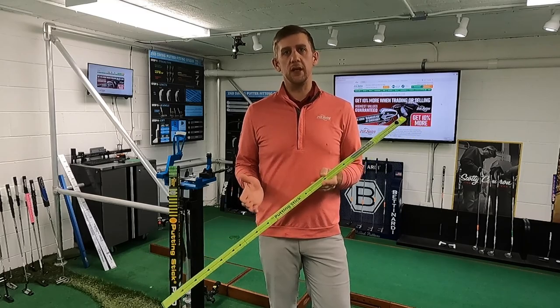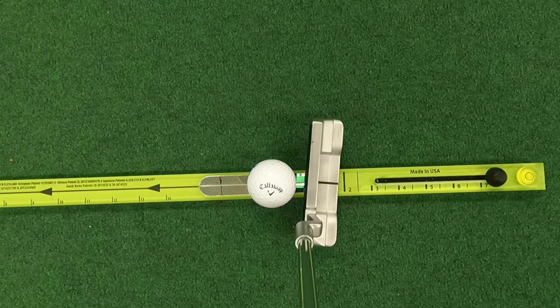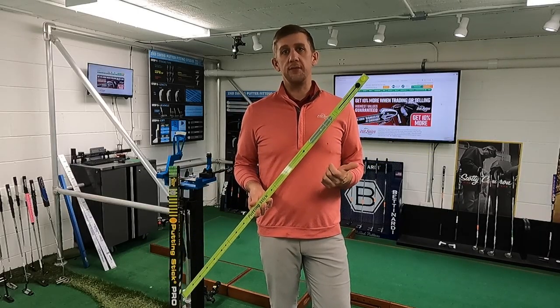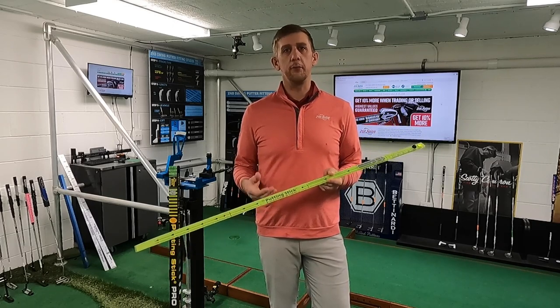You'll also notice tendencies with your face. If your face tends to be a little closed, you're going to tend to pull those putts. If your face is open, you're going to see more pushed putts and the ball is going to fall off the right side of the stick. Really good, immediate visual feedback — you'll notice right away where your putts are missing and what you have to do to improve that.